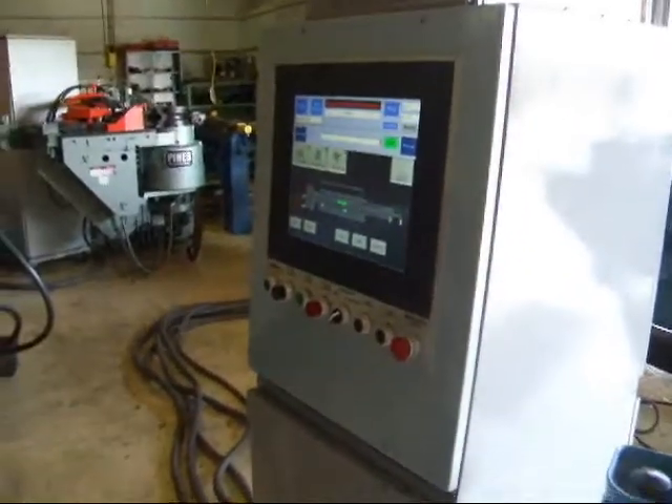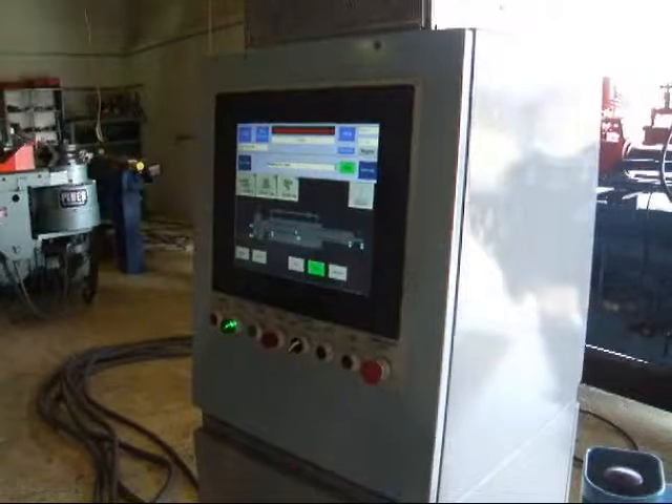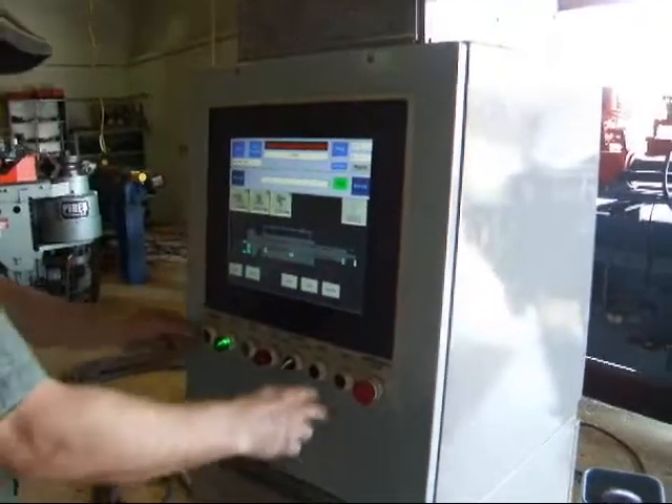You can start the machine here now. There's the hydraulic on. You just highlight the axis and you can jog it.